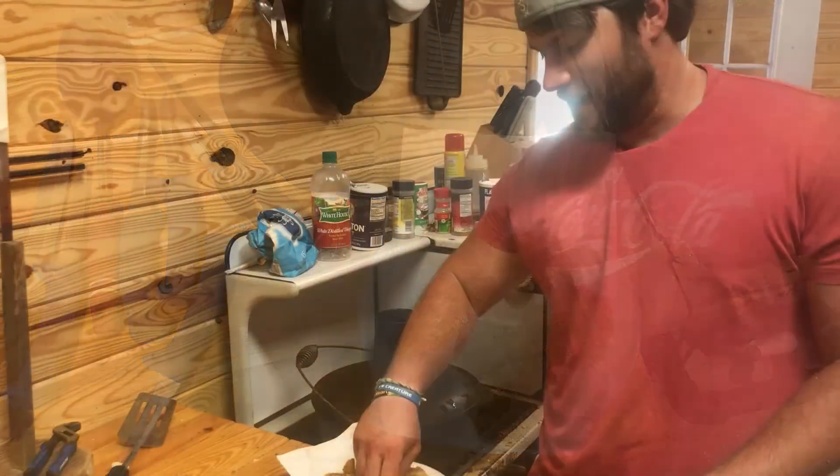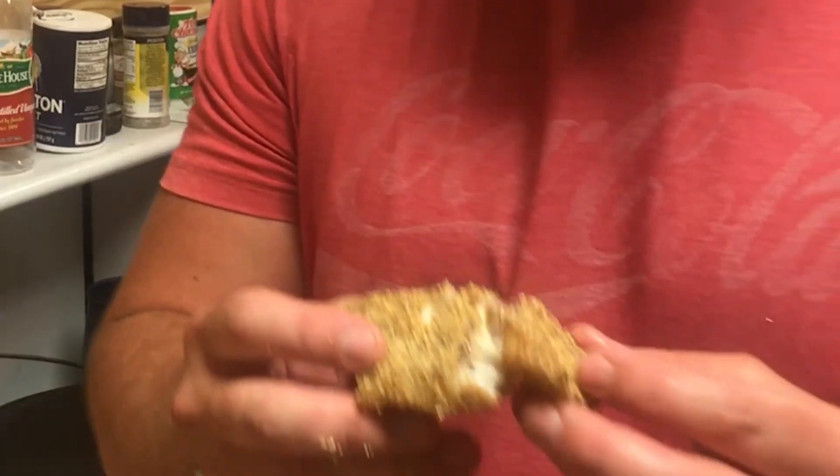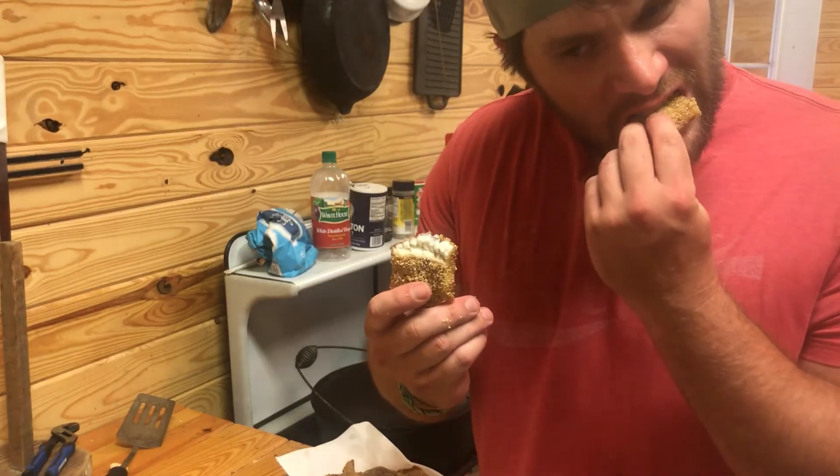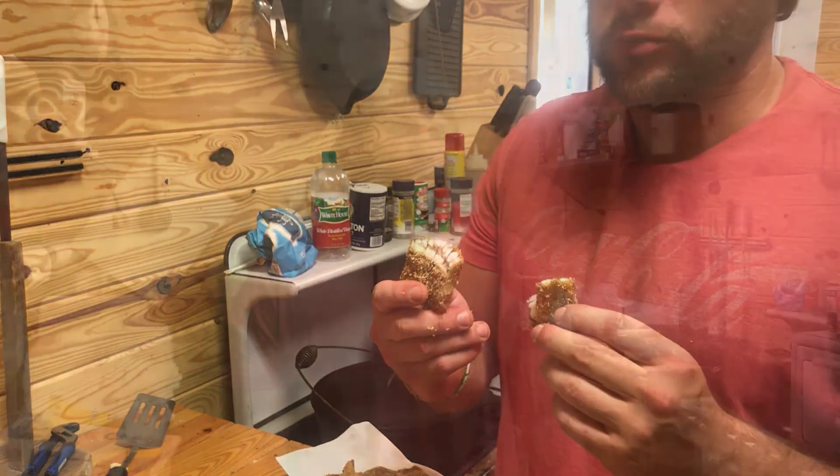Just took the fish out of the grease. Oh man, look at that right there. I don't care who you are, that is good fish. This has been the Southern POV's three-part pond-to-table series. I hope you enjoyed it. We're going to be doing more of these — maybe some deer from field to table or something like that. Like always, if you have any questions or comments please email us at thesouthernpov@gmail.com. Until then, later.